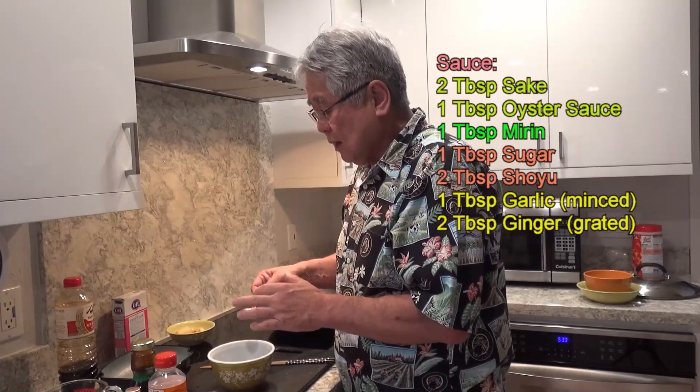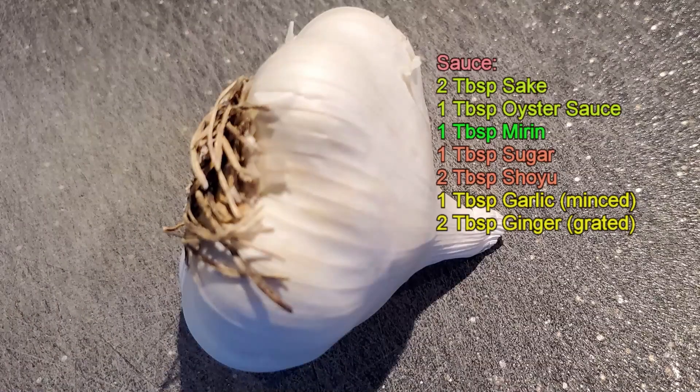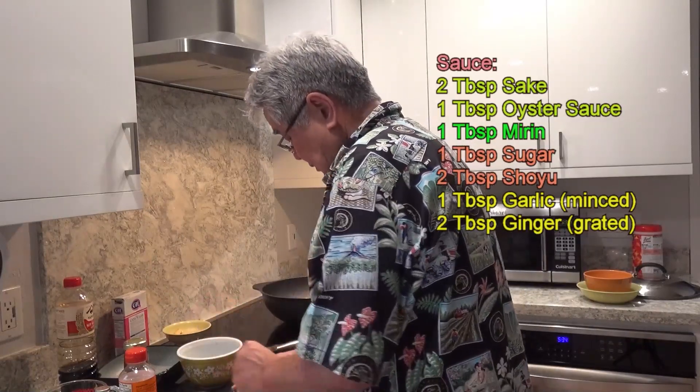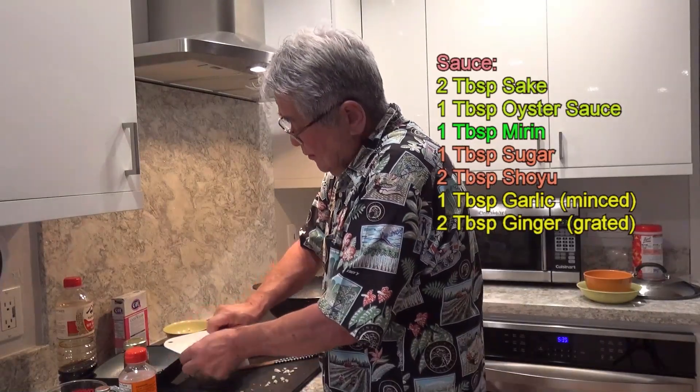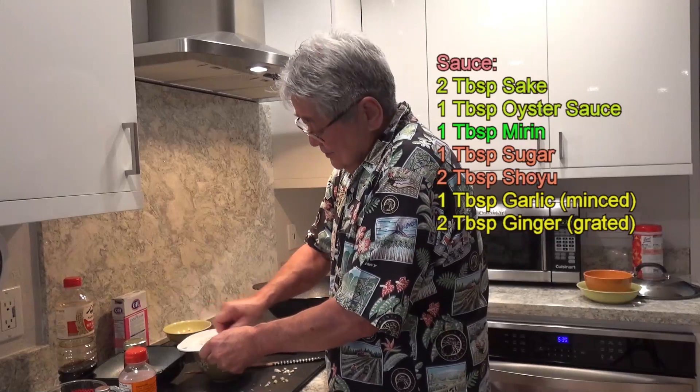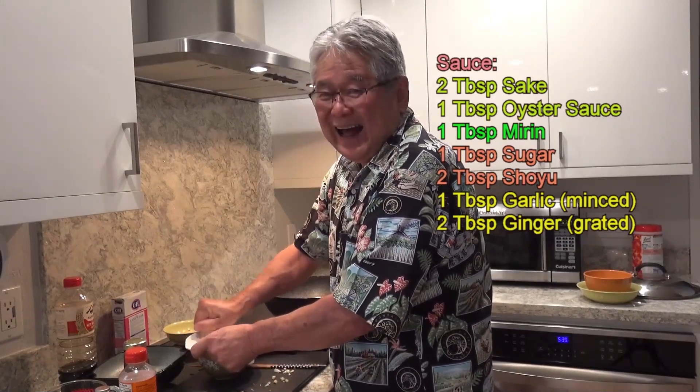And I mix it really good now. Taste it — mmm. Then add one tablespoon of garlic. Dump them all in here. Then you add in two tablespoons of grated ginger. Everybody's gonna ask me where I got this grater from — it's only one dollar!